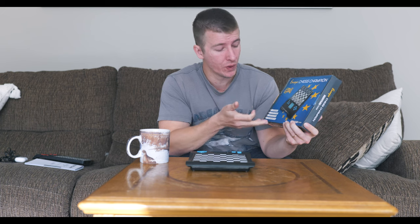Before I get started, if you hear kids sounds in the background, that is because it's actually fall break. That's one of the reasons I wasn't able to make this video last week as I was intending — the kids are home. So let's go ahead and start off by taking a look at the box and see what's provided.